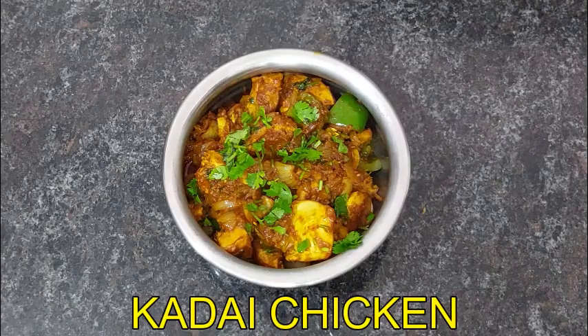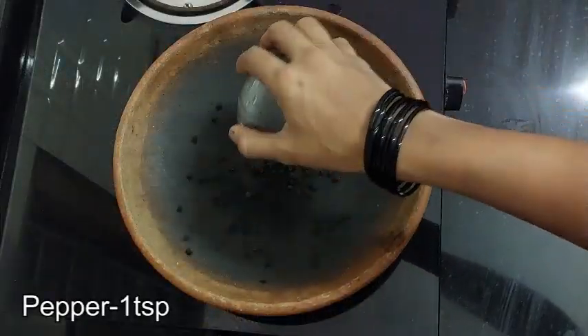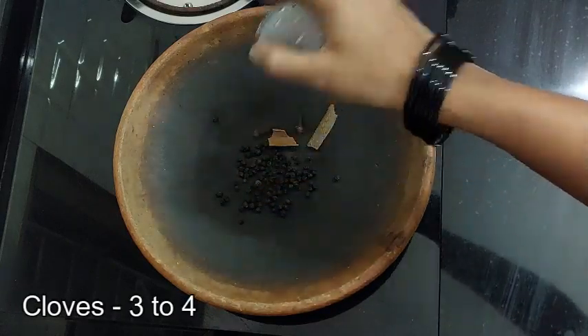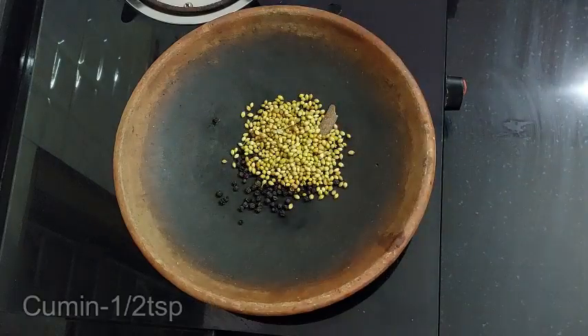If you want to make the Kadai Chicken, I will add 1 teaspoon of curry.